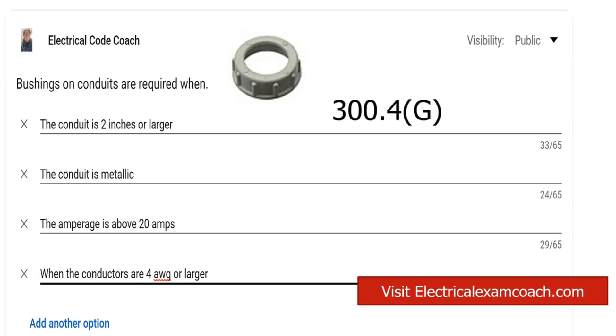We're going to find this in NEC 300.4G, and the answer to the question is when the conductors are 4 AWG or larger. Let's go ahead and take a look at it now.